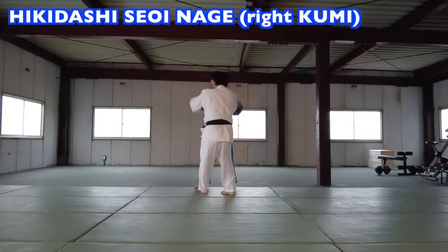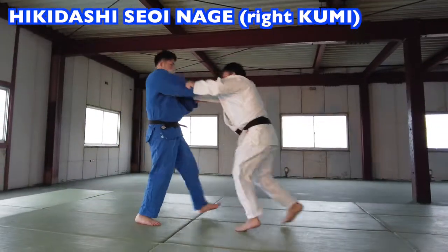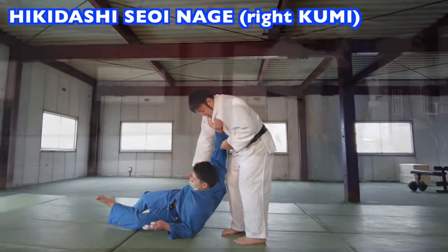Let's flip it left and right. It teaches kuzushi, timing, feeling, and the opponent's weight shift. The key is to maintain your balance so you learn these teachings.